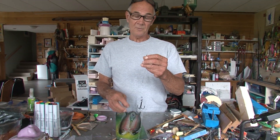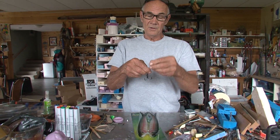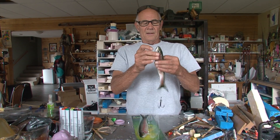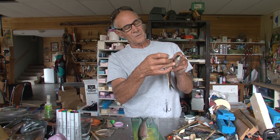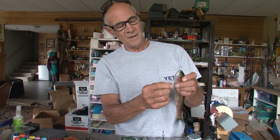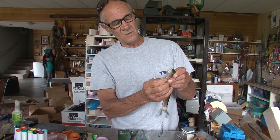Mr. Wiggly comes in a two-pack right now with a piece of wire and a hook for leader. I've taken off the split ring and now I'm about to try to thread the leader through the lure. Sometimes you can get away with just kind of pinching it and pushing it in, but sometimes it doesn't want to go through.